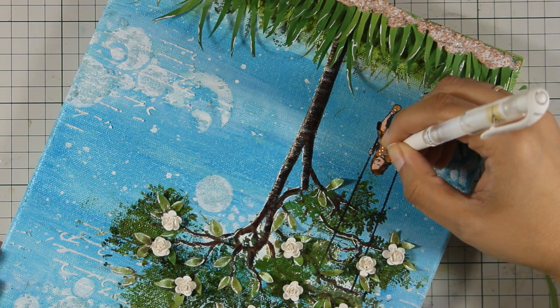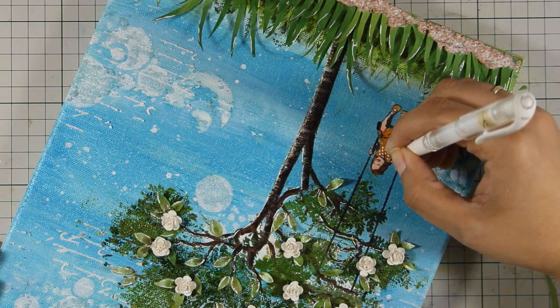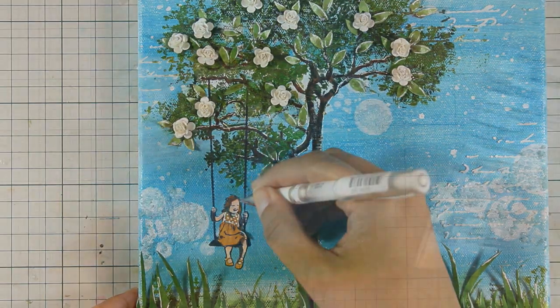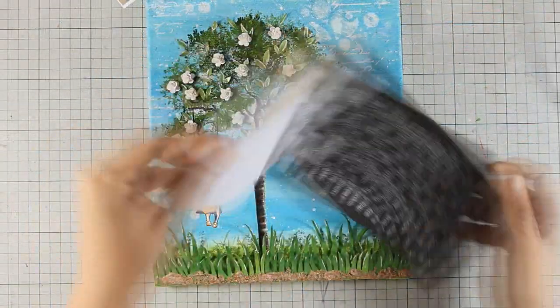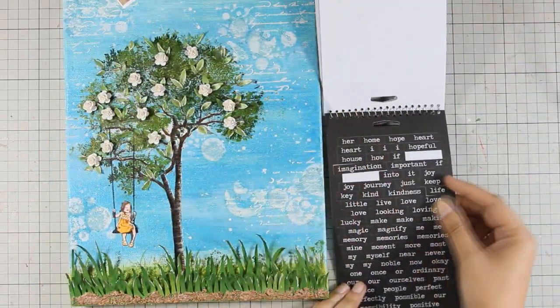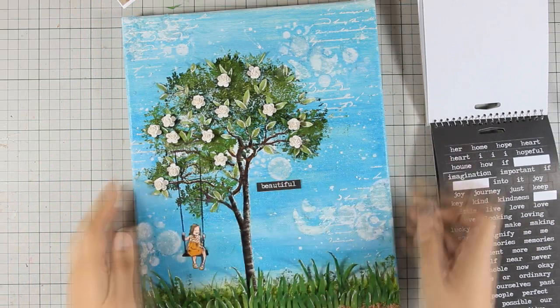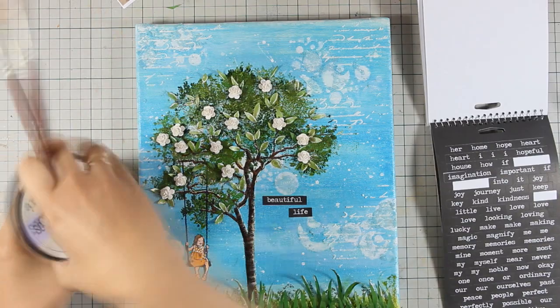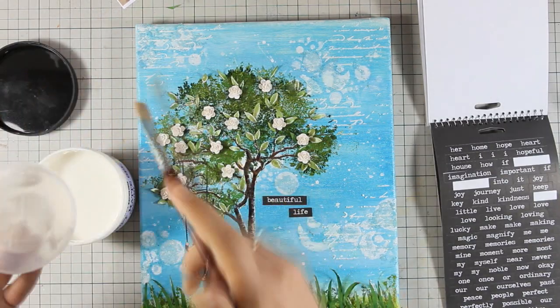Just because you can never have enough details I am adding some polka dots on the bodice of the girl's dress. I am adding a little bit of highlights on the girl's dress as well, and now I am going to finish it off by sticking two stickers — one that says beautiful and the other that says life. I am making sure they are nicely stuck down by using my matte gel again.